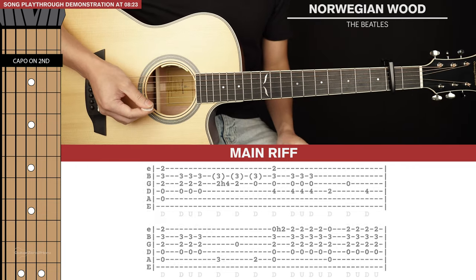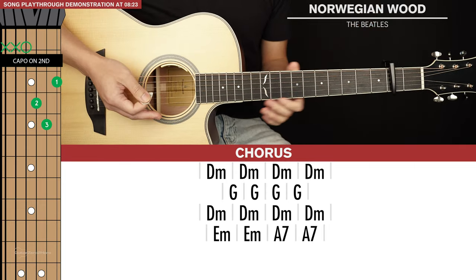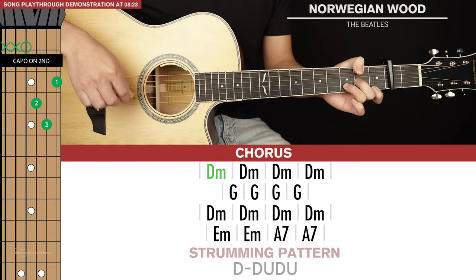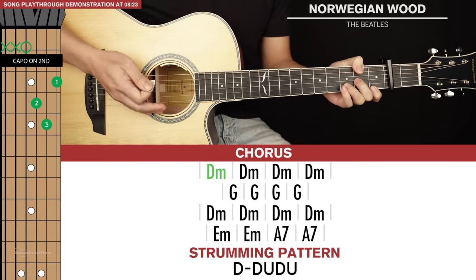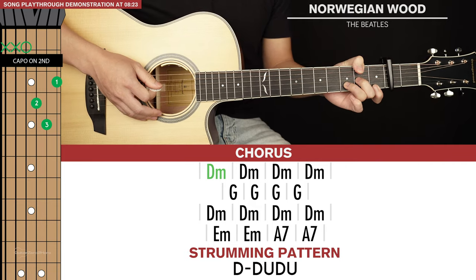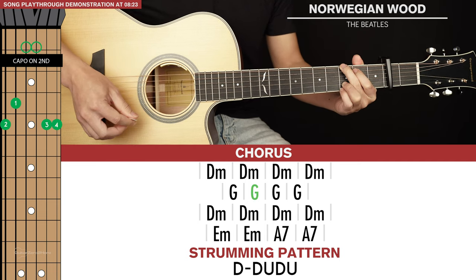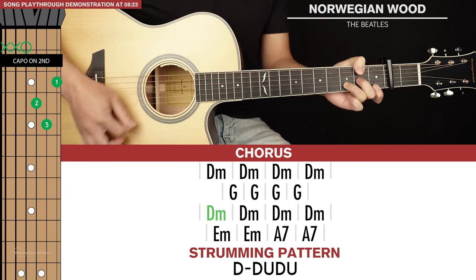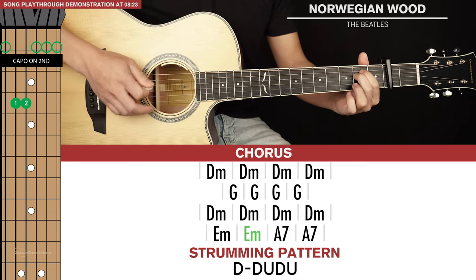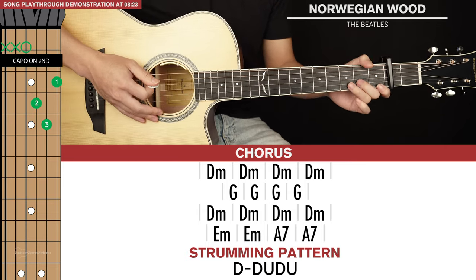That's it for the main riff. Now we get to the chorus, which is super simple in comparison. There are just four lines of chords. The first line is D minor with four strumming patterns of down, down, up, down, up. Then G for four strumming patterns, back to D minor for four strumming patterns, and then E minor for two strumming patterns and A7 for two strumming patterns.